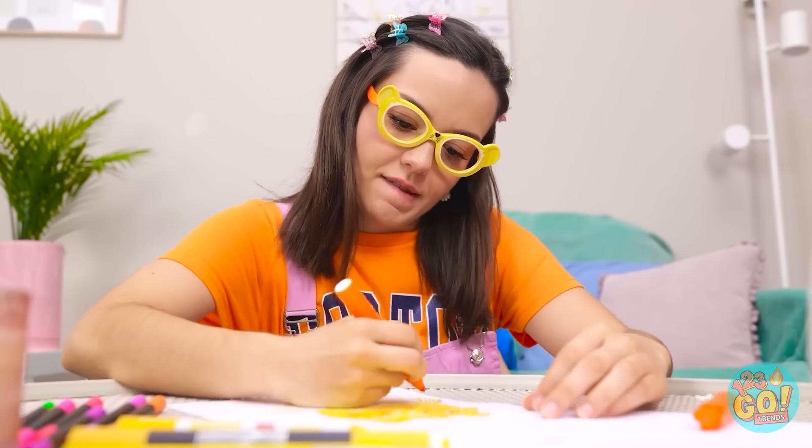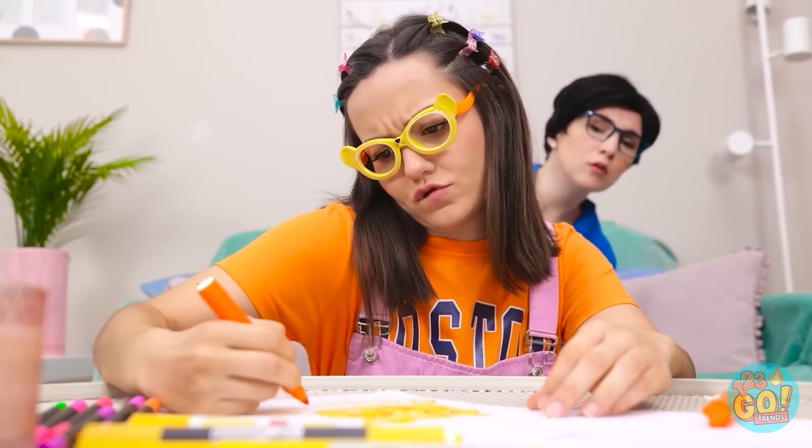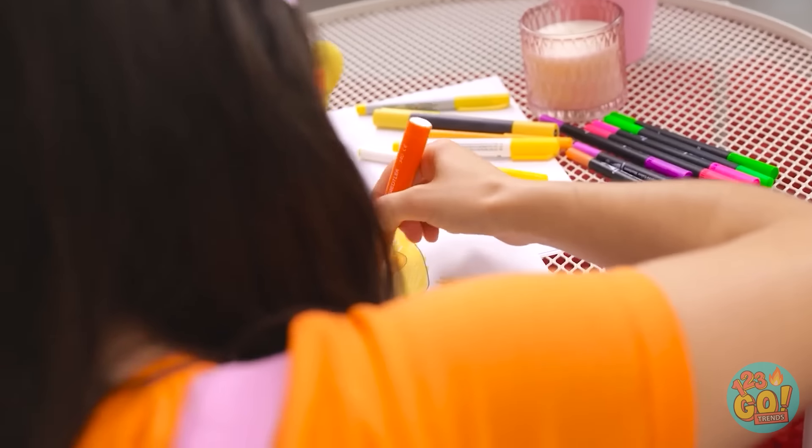Wait a second. You have a multicolored t-shirt on. I thought you only liked black. What? No! You didn't see that! Don't say a word or else! My lips are sealed. I've almost finished my homework. This drawing is gonna be great. Really? I wanna see. No, it's still a work in progress.